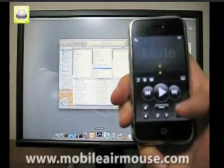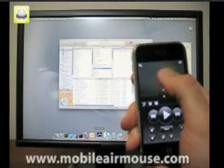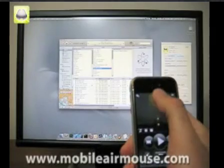By default, we've set up all the most common media programs for the Mac and PC, but we've also added the ability to allow you to add as many applications as you want and customize them however you'd like.